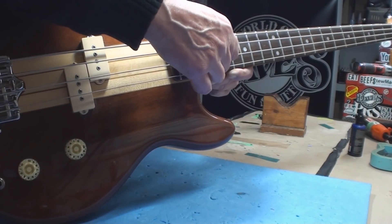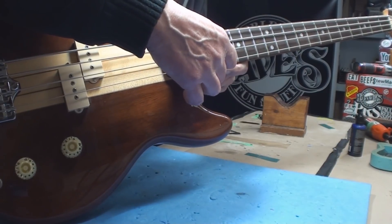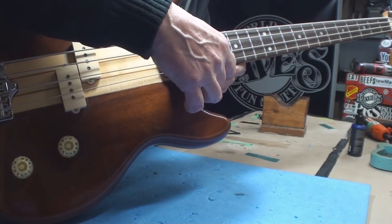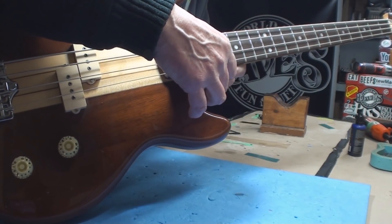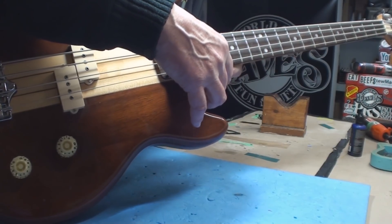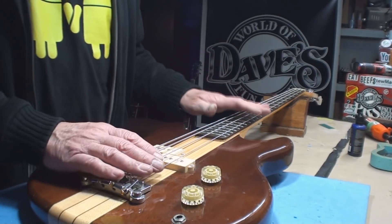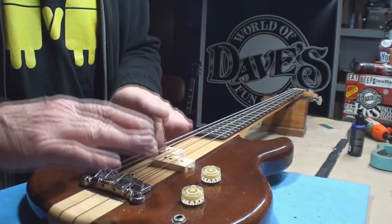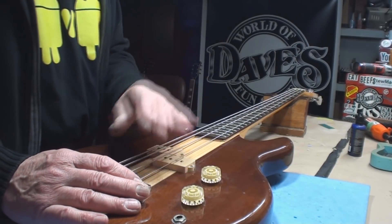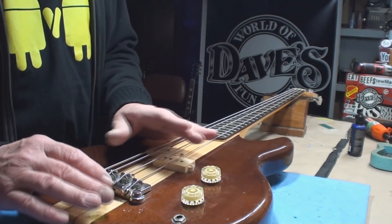This string is eleven or twelve sixty-fourths. Then we get down to the G string, which is almost where it could be playable — maybe five sixty-fourths. So I'm going to loosen the strings, put the bridge down as low as it goes, and make sure the truss rod works. Then we'll fiddle with this.